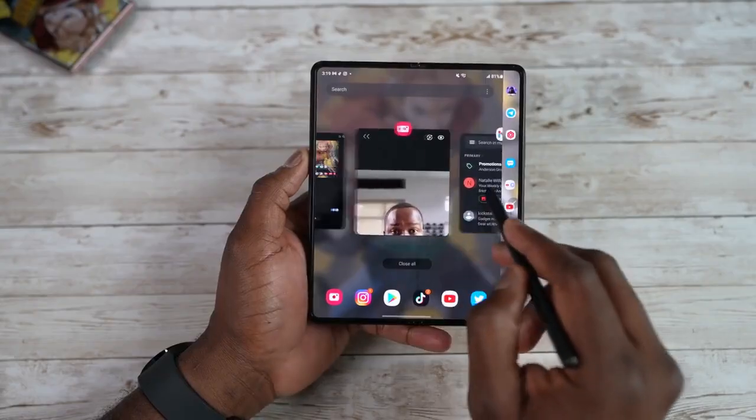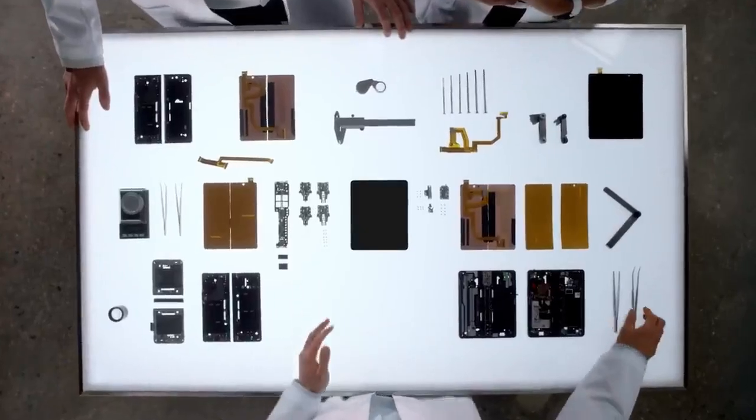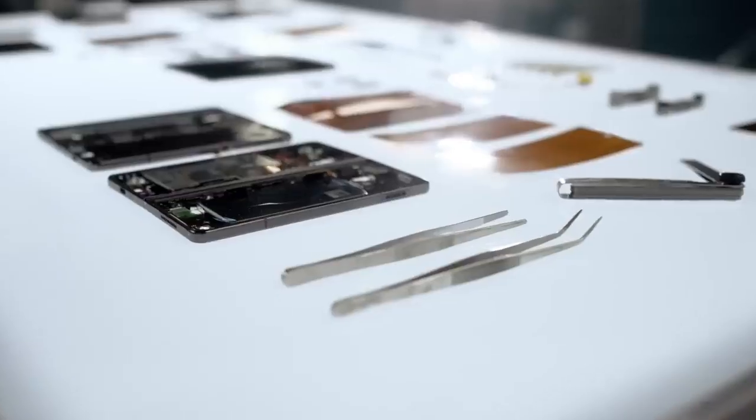Both phones come with a 120Hz foldable Dynamic AMOLED display. If you're facing any issues with the Z Fold 3 screen protector, note that Samsung used the new Gorilla Glass Victus+ for the Z Fold 4, along with better adhesive for the screen protector.